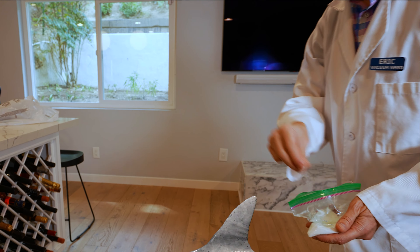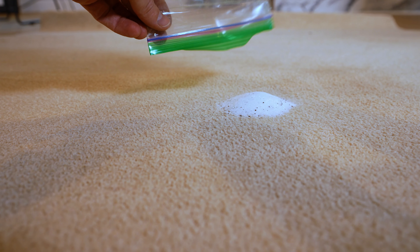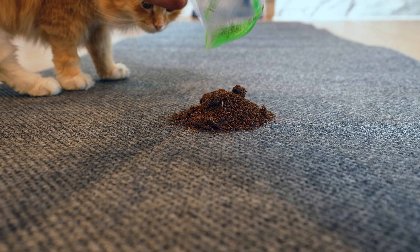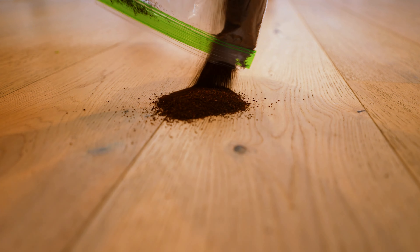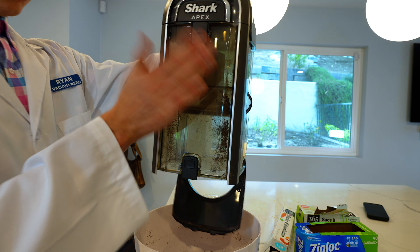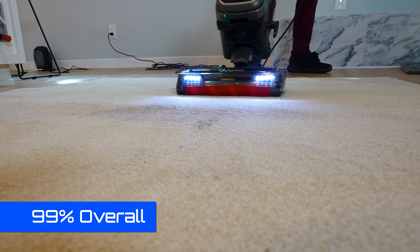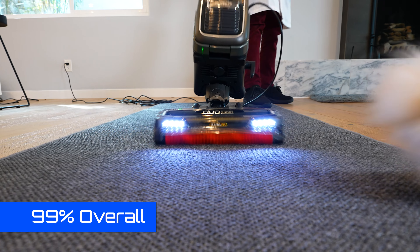Now let's go chum the waters and find out what this shark is really made of. We spilled our shark's favorite foods — sugar and coffee grounds — on three different surfaces: hardwood, low, and medium-pile carpet, then re-measured the material after pickup to see how much it could get. Remarkably, it was able to consume 99% of these on all surfaces.